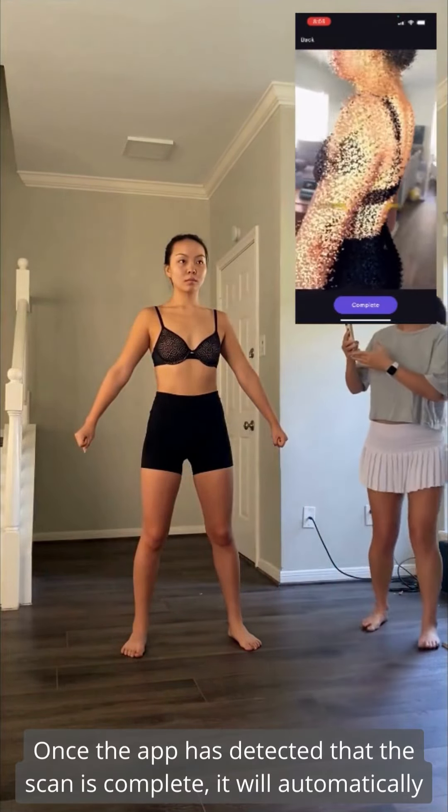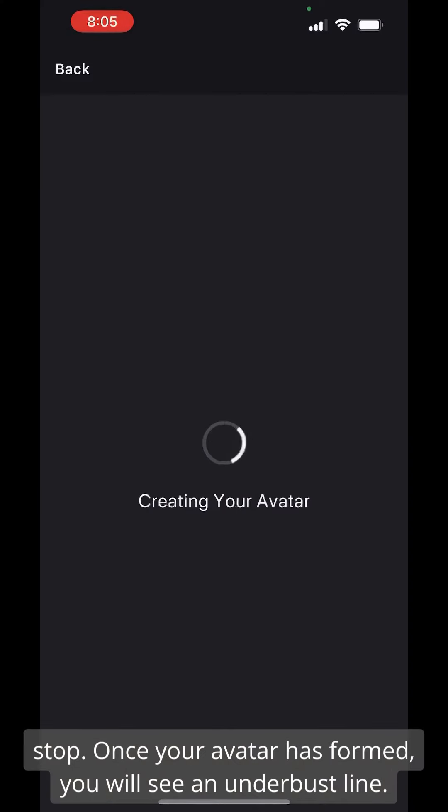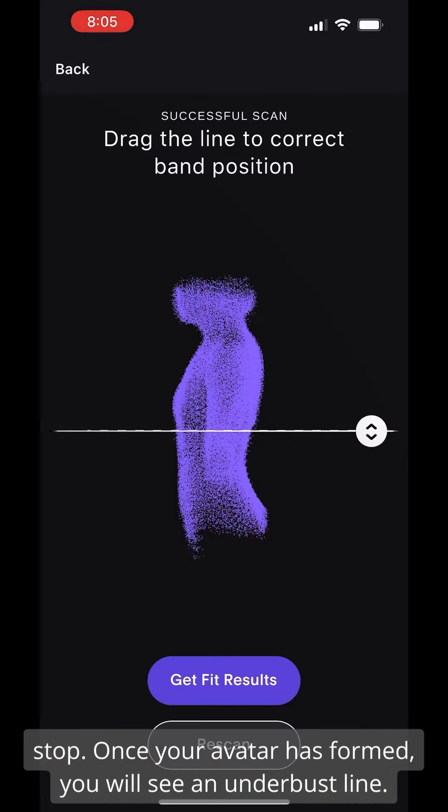Once the app has detected that the scan is complete, it will automatically stop. Once your avatar is formed, you will see an underbust line.